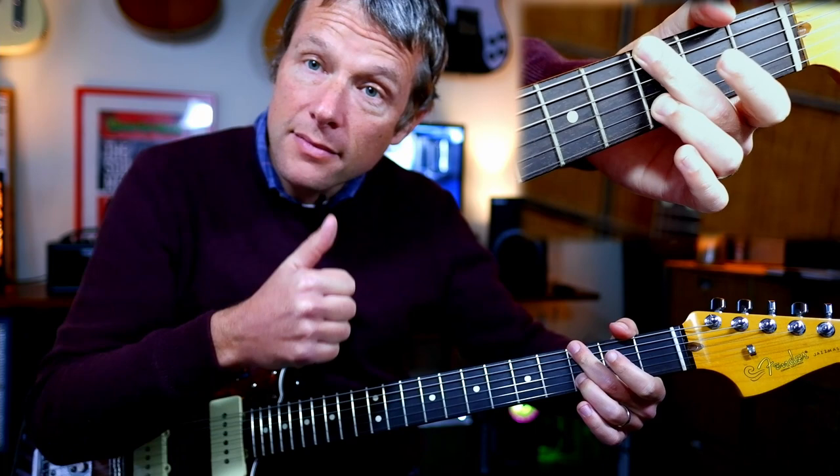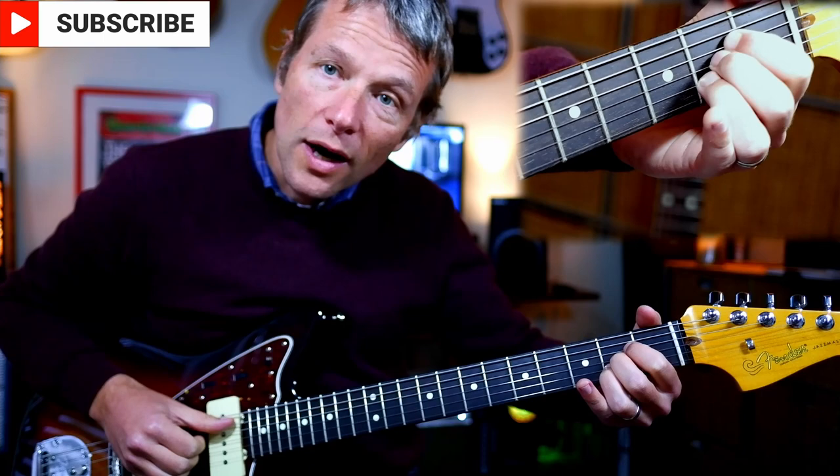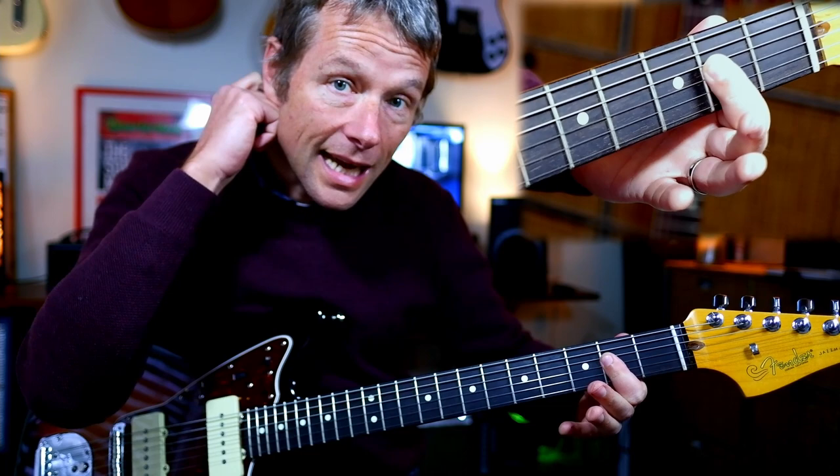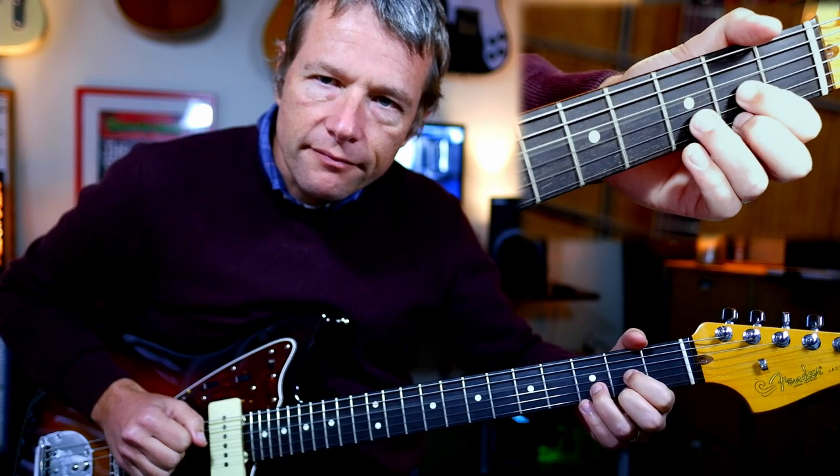You're going to hit the same string. So your thumb on the six, four, three, two, okay? And then an A. Now whether you play A like that or A like that doesn't really matter — up to you. If you do play A like that, you've got to still make sure that that one is free and not, because that's an A6 and it's not what we're looking for today. Maybe when we do Beatles tunes, A6 will come in handy.